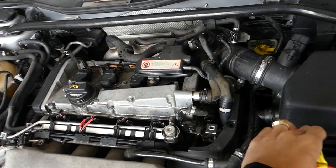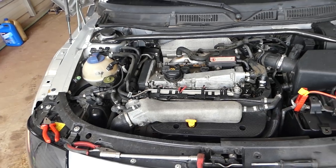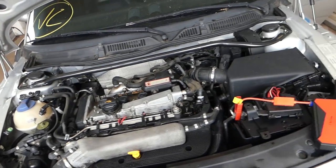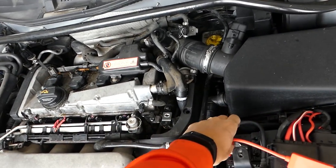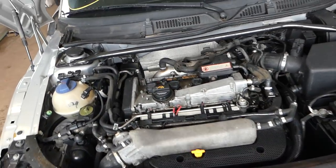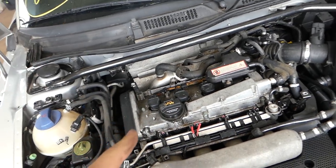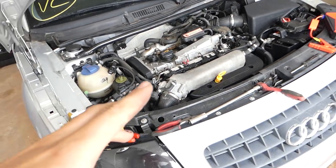Let me get the jump start going because the battery is weak from trying to start it. You can see it's trying but it's not starting. That's because on most four-cylinder engines, when the spark plugs are flooded, often only one cylinder tries to fire. Stay with us.